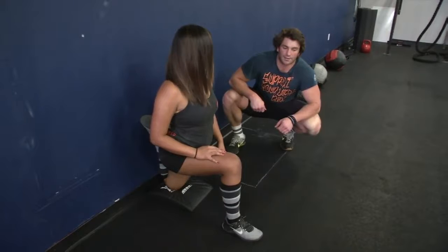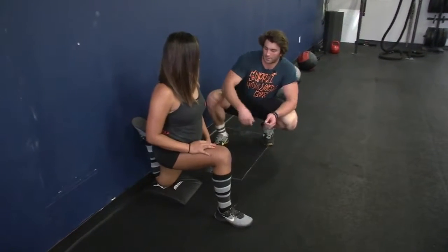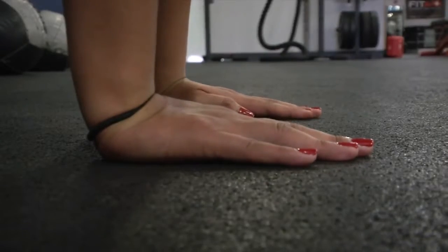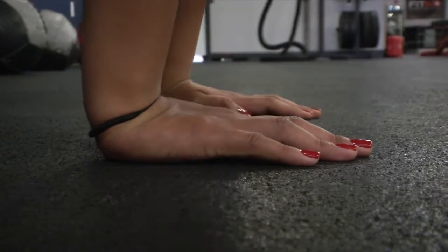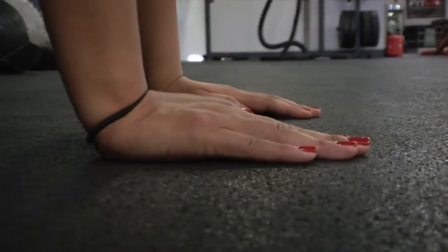The second stretch we're going to look at is going to be for her wrist flexors and extensors. You can come down on all fours. She's going to rock forward on her hands, keeping her elbows locked out, rock forward — and you see how she starts to stretch that extensor out.